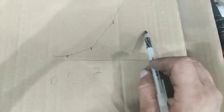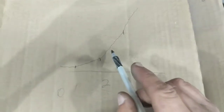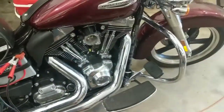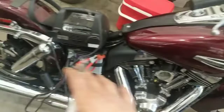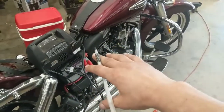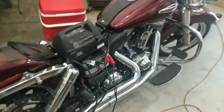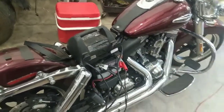The MAP sensor controls the firing of the injectors. This is a 2015 Switchback — a Dyna frame with a 103 engine. From what I can tell, it probably just has a light tune in it. It's got an aftermarket pipe and a stock air filter, so they probably just did a quick tune with the pipe.